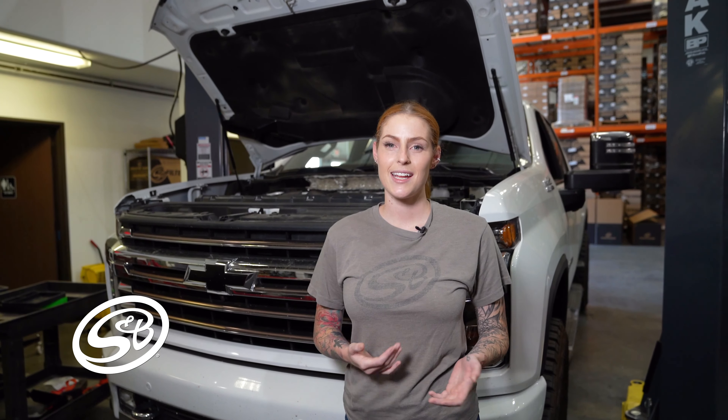Hey guys, it's Katie with S&B and today we're going to install part number 75-5136 on the 2020 Chevy and GMC Duramax 6.6L.